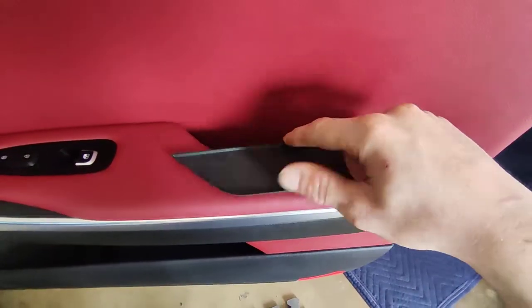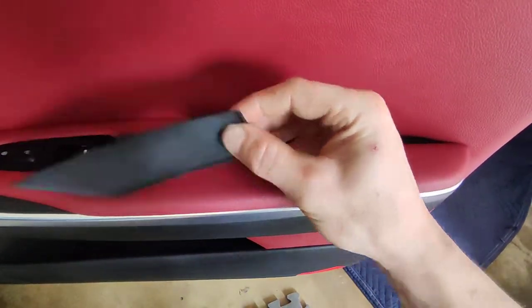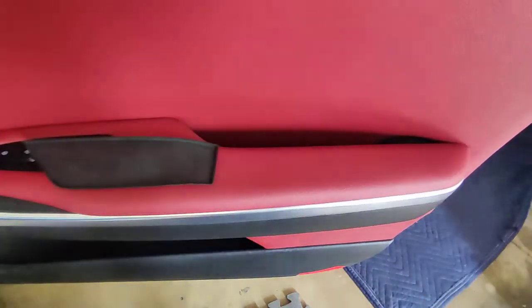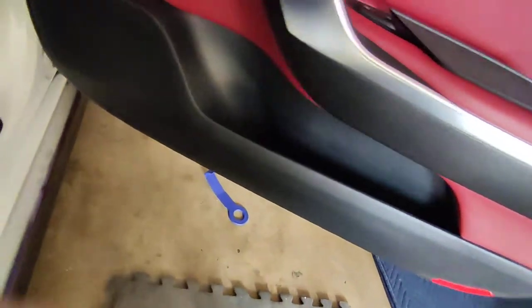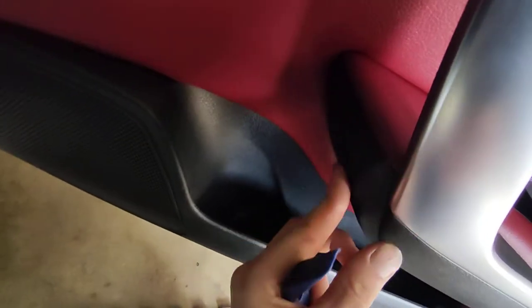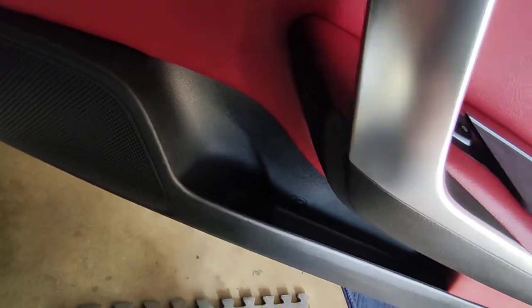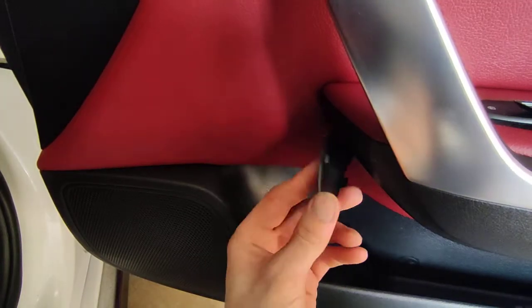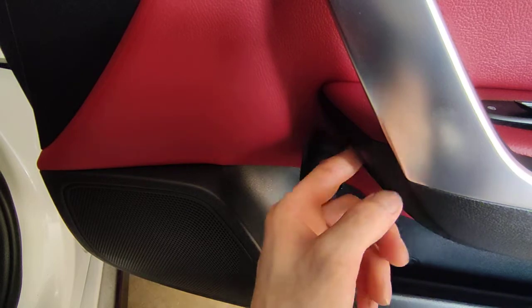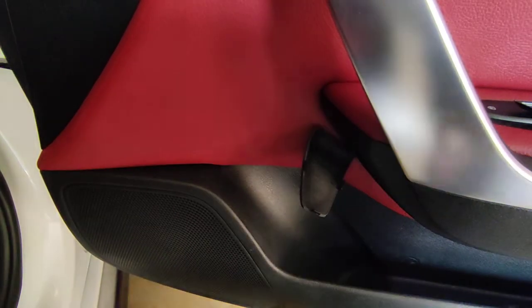Down here in the cup holder pocket or hand grip pocket, there's a little rubber piece down below. Each one of these has a Phillips screw behind them. And then over here on this side, which is going to be a bit harder to show, there is an end piece. You just put your pry tool in and pop it open. This little end piece pops off and then inside there's another Phillips screw in the back.